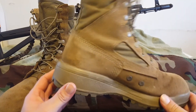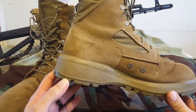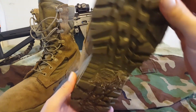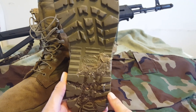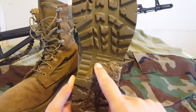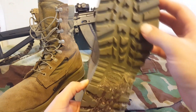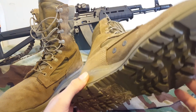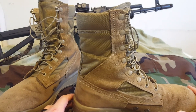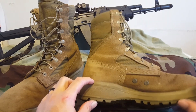Working our way down, Belleville has a Vanguard direct-injected sole system which helps with shock absorption. And taking a look at the bottom of the boot, you've got your Vibram outsole with multi-directional lugs to help with terrain traversing, and you've got the full 8-inch height.